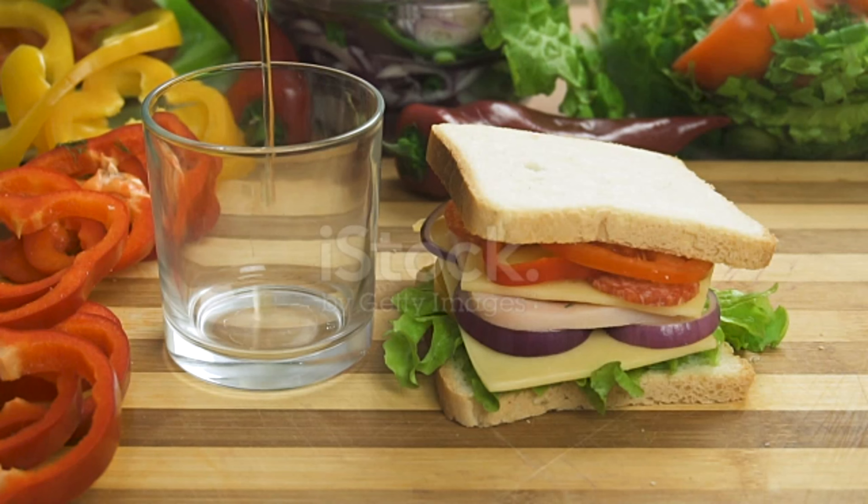Enjoy these hearty sandwiches whether you're relaxing or on the go. Thanks for watching, please subscribe to my channel. Channel name: Holla to Bear.